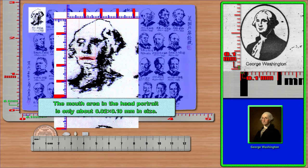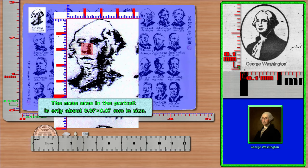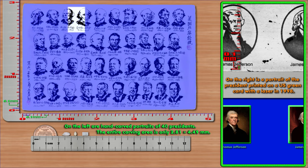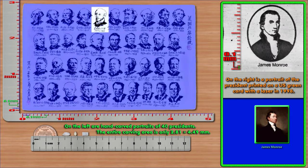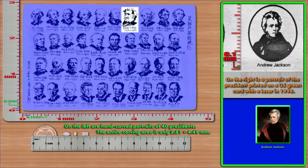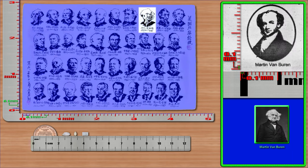The mouth area in the Washington portrait is only about 0.02 × 0.10 mm in size. The nose area is only about 0.07 × 0.07 mm. The left eye is only about 0.06 × 0.05 mm, and the right eye is only about 0.06 × 0.09 mm in size.